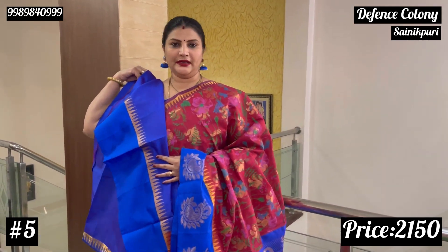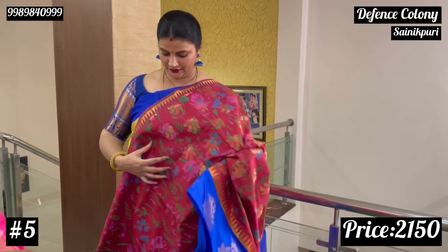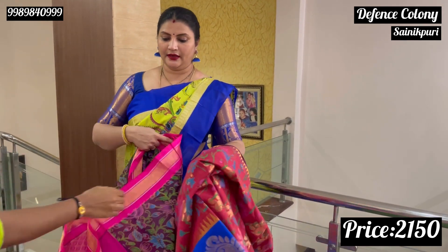The price is 2150. There are additional shipping charges. You can purchase and check fabric details.